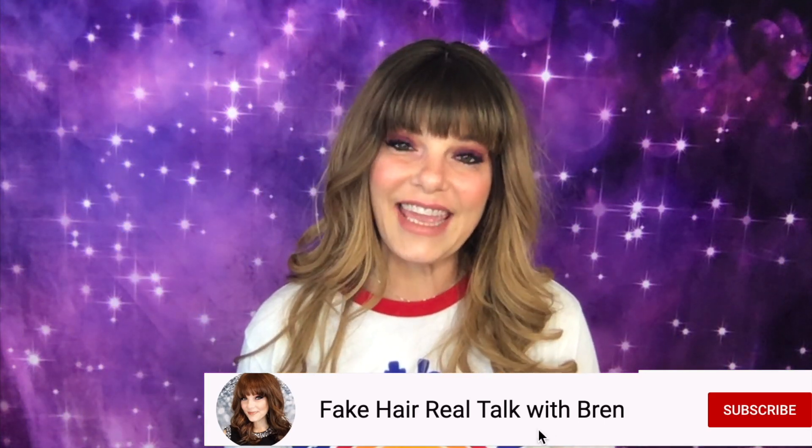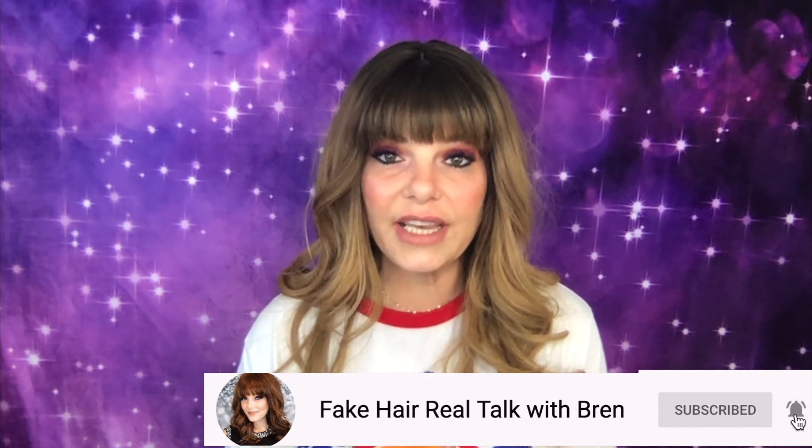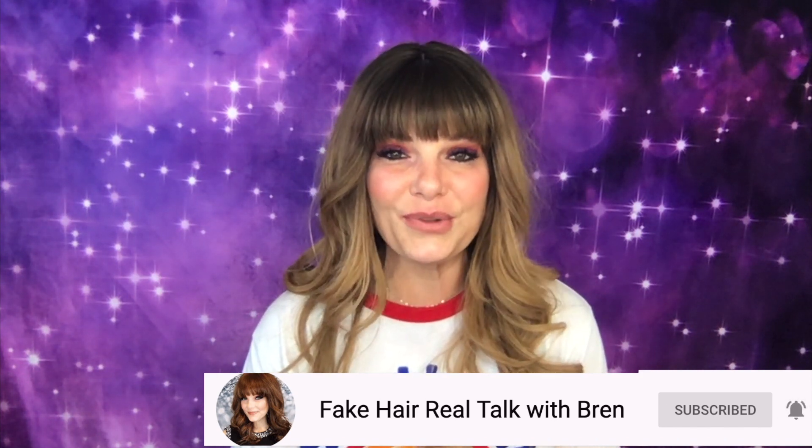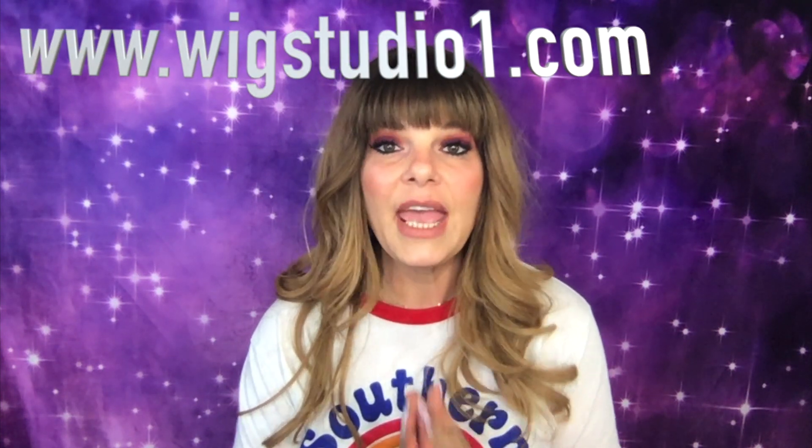Hi, welcome to Fake Hair Real Talk. My name is Brynn. Thank you Andrea for sending me this week to do a review. Y'all can check her out at wigstudio1.com — if you use the promo code 'beautiful you' you'll receive 30% off most pieces.